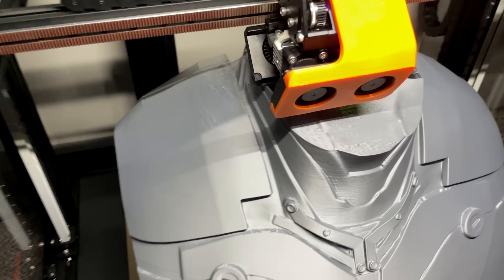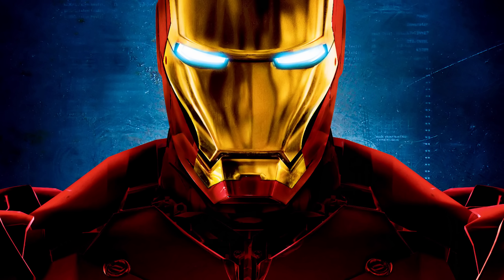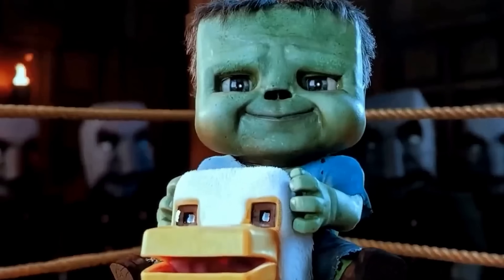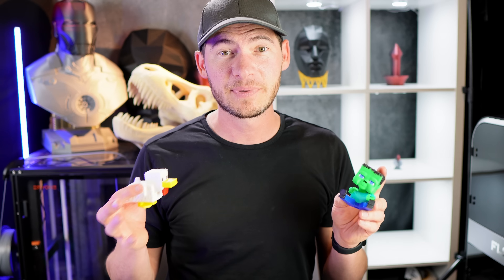All these prints were printed on the Creality Ender X400 — it's a massive 3D printer, but it only does one color. What if I wanted something multicolored? What if I wanted to print something like this chicken jockey? I could scale it up on that printer and have it be huge, but it would just be one color, so I'd have to paint it. Luckily, I have a multicolor printer that can do huge prints.